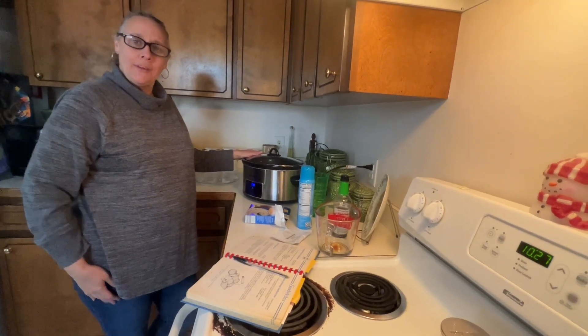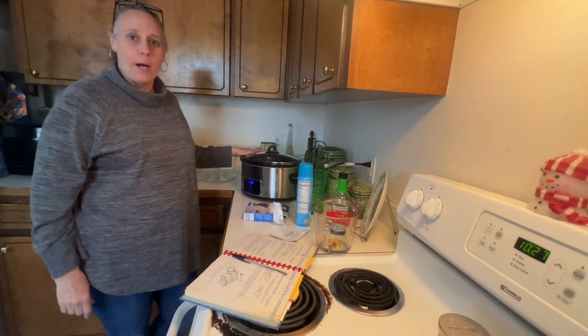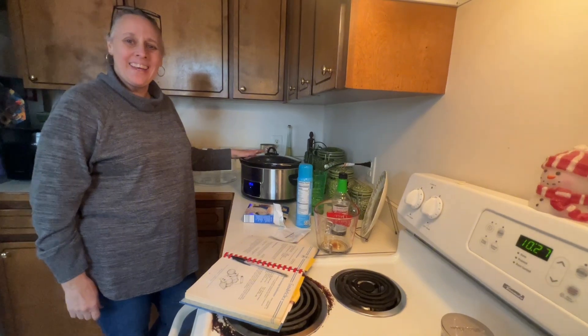Simple, easy recipe. I've never made this before, I'm excited. Bye!